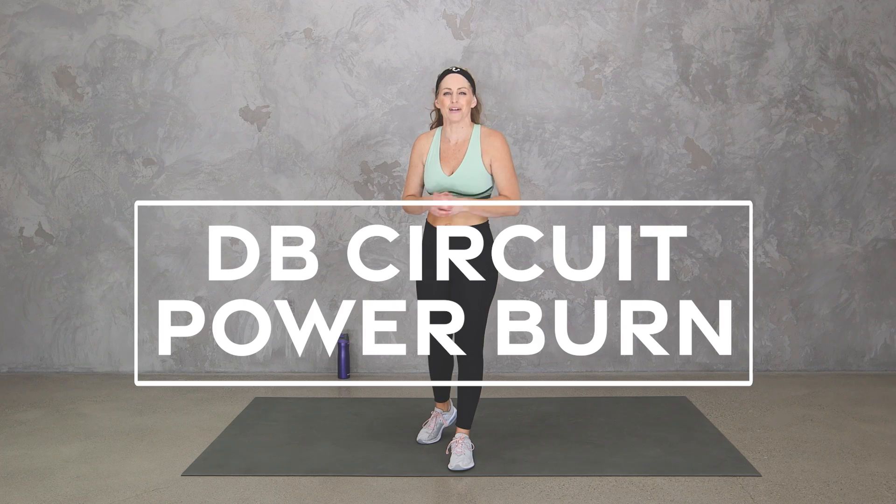Hey everybody, I'm Amy from BodyFit by Amy and this is your dumbbell circuit power burn workout. In this workout we'll be using your dumbbells to get strength, to add some power, and to get your heart pumping for cardio. Are you ready? Let's do it!